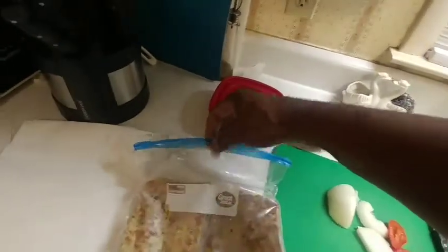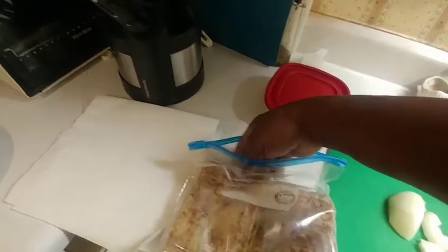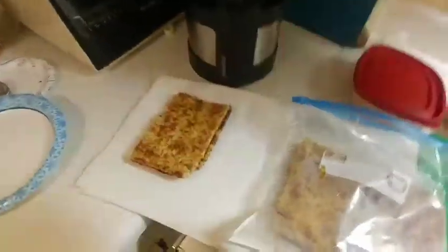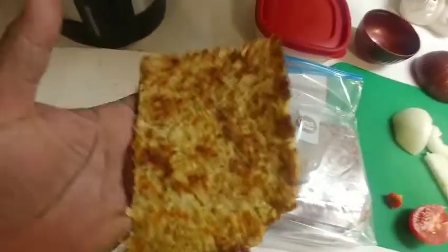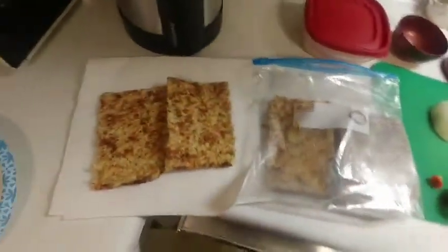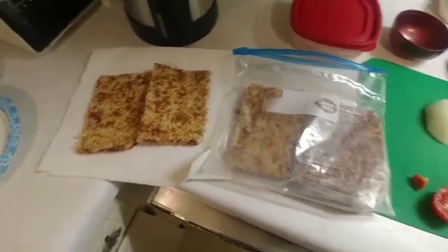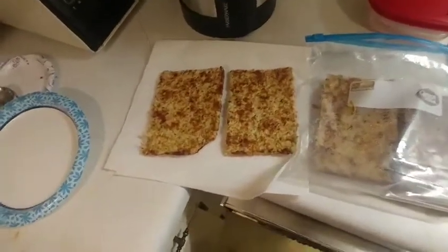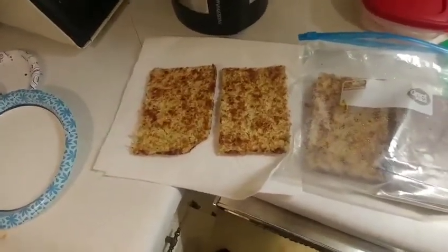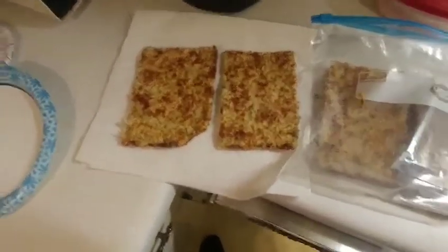I wanted to make an addendum to the video I made yesterday with the cauliflower and the broccoli bread. This is it — I've already cut it into pieces. You can see it's really sturdy and stable. Someone made a comment saying they'd like to have seen me using it as a bread or as an hors d'oeuvre, so I'm going to show how we use it.